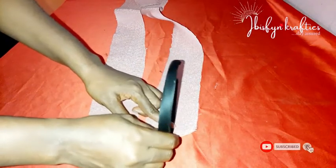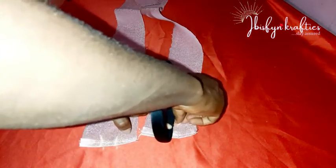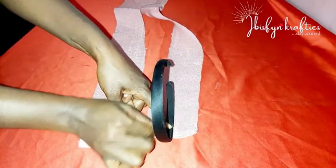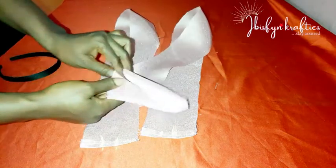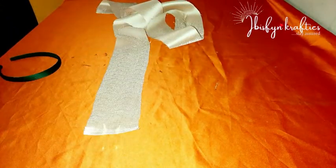Do the same for the second fabric. You place your alice band at the center of your fabric, then make a mark on both sides. Note that you're doing this on both ends of your fabric — the same thing on both ends of both fabrics.